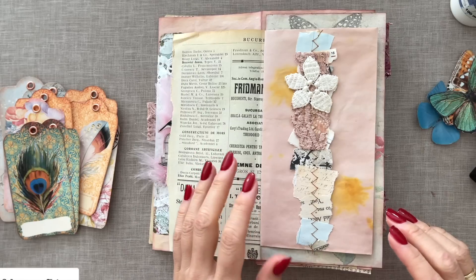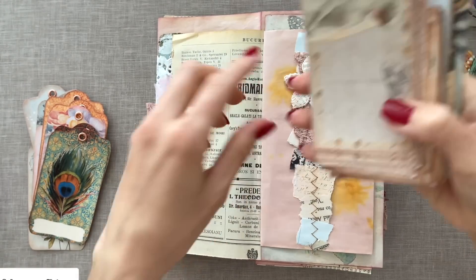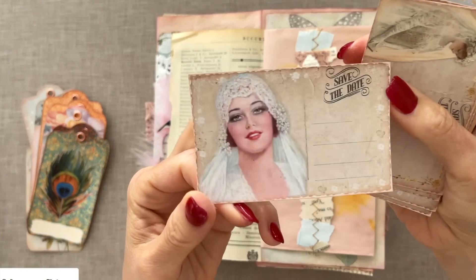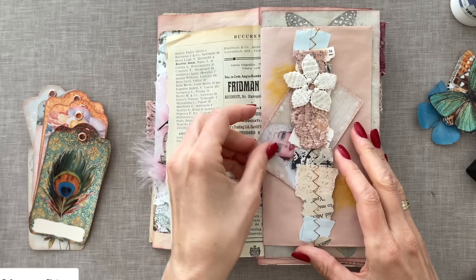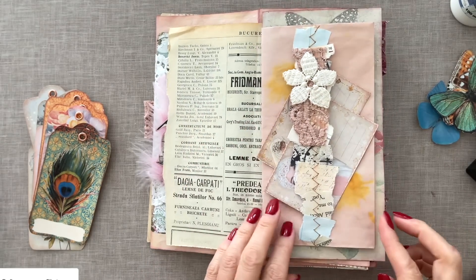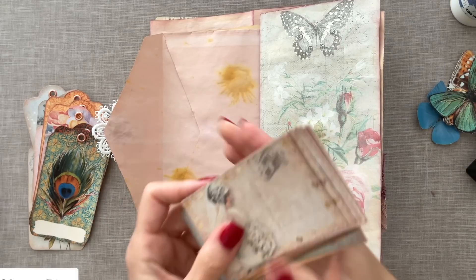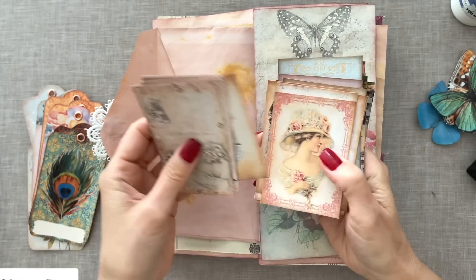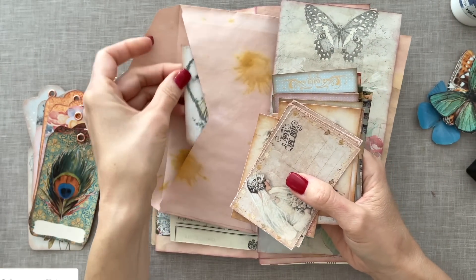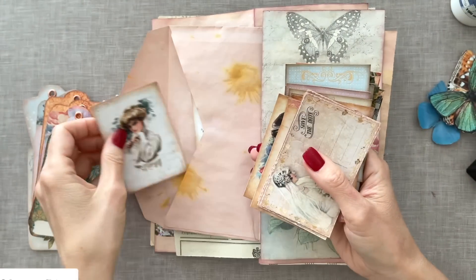We have a belly band here — let's add one of these large lace holders, they're so pretty. Maybe I could add two here like that. Then we can stick another card into this envelope — or even two. How about this one and this one? They're so adorable.